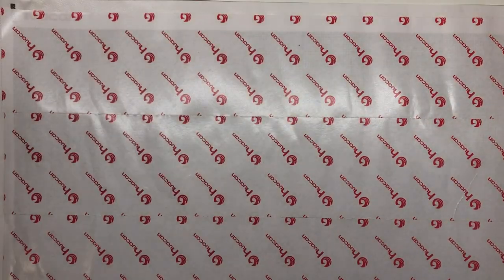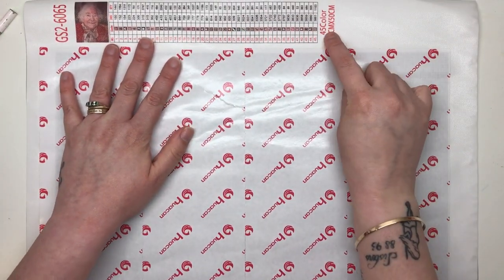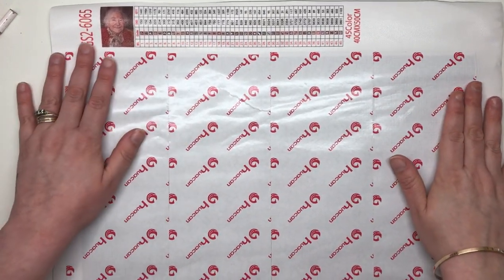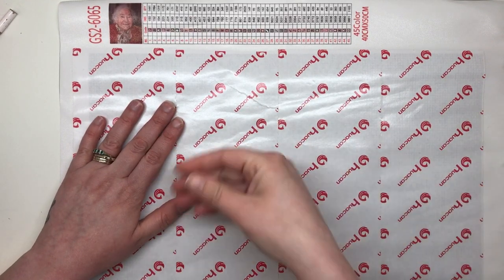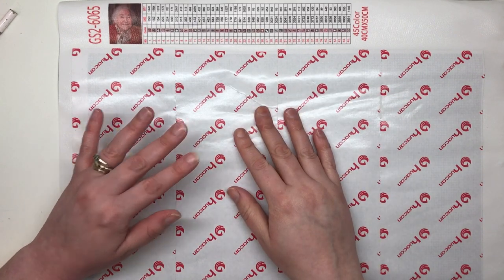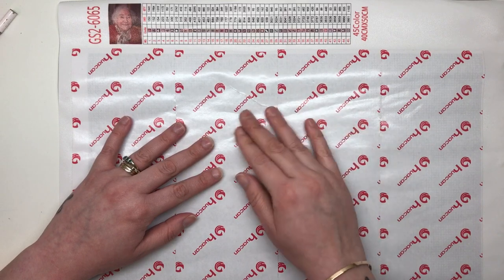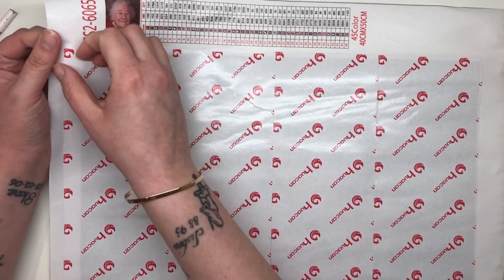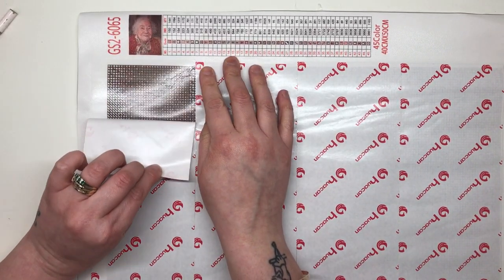It's sitting really flat now — we don't have to worry about it coming up on us. It says 45 colors and it's 40 by 50 centimeters, so hopefully we'll get good detail. The first thing I want to mention is that it has an opaque paper covering rather than the clear cellophane you often get. It really is personal preference — some people prefer clear plastic, some prefer the opaque paper. I'm going to peel some back to see how sticky it is. It's all cut into sections, and yes — it is super super sticky, which is the first thing I'm looking for.